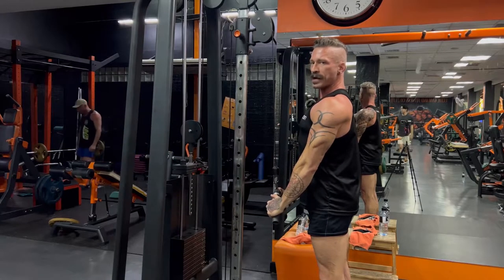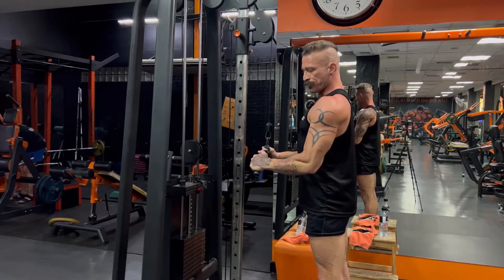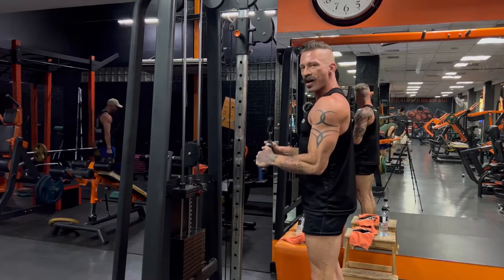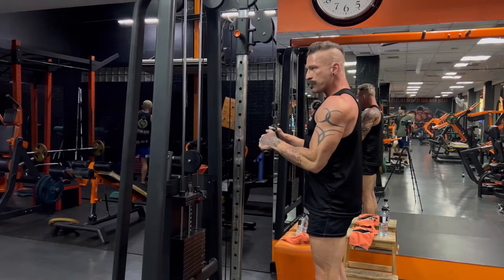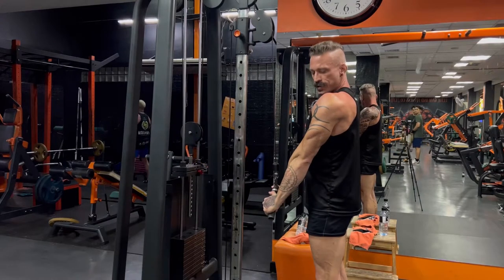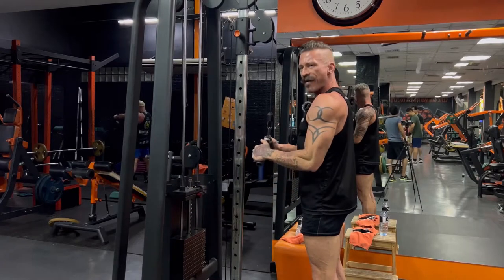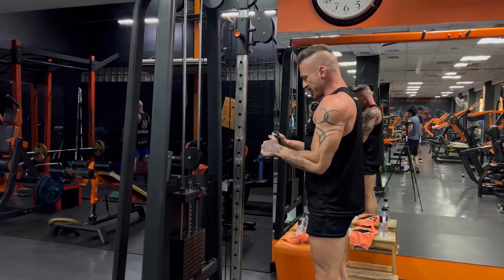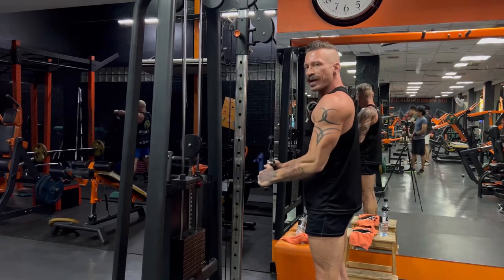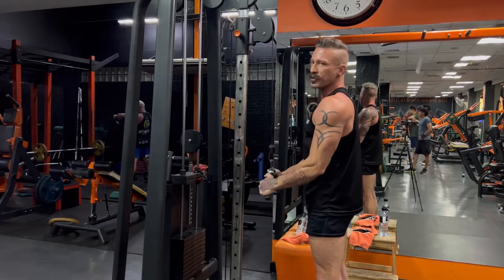Keep your shoulders back and your chest up during the entire movement to keep your shoulders out of it. Bend your knees a little bit — there's no need to lock the knees. Come up slow, then press down and really engage your triceps. Every rep, squeeze hard at the bottom and come up slow, nice and rhythmic. 15 reps, then increase the weight to 12 reps, then increase the weight again down to 10 reps.